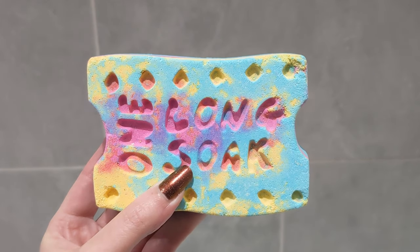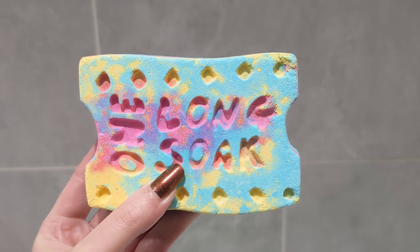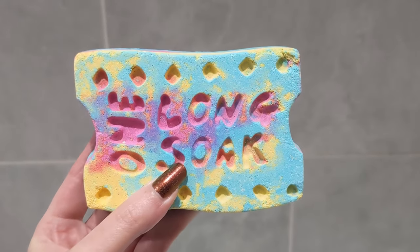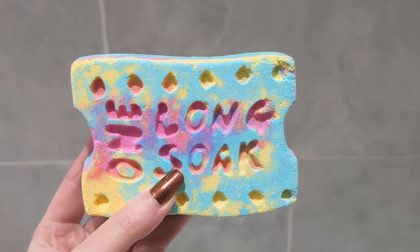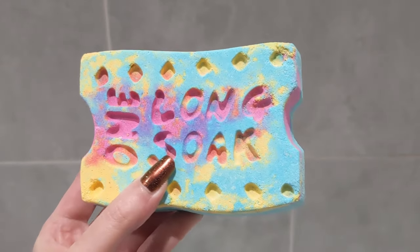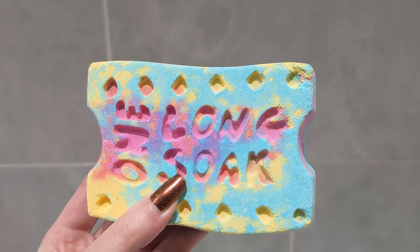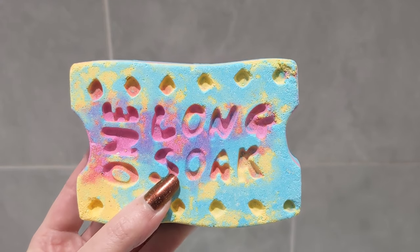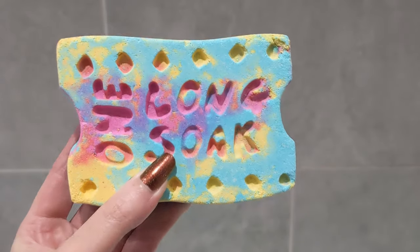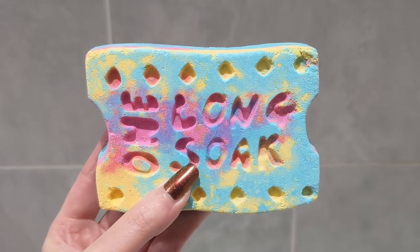Hey guys and welcome to my video. Today I'm going to be trying out this bath bomb called One Long Soak from Lush. This one is quite a big one — it's 185 grams — but this is a proper treat because it costs six pounds fifty. This smells very citrusy and very refreshing. I love the design of it and I love all the colours in there — really bright, cheerful colours. So let's pop this in the water and see what it does.